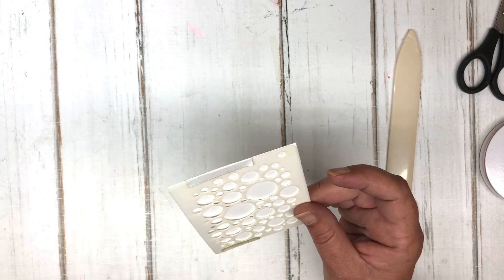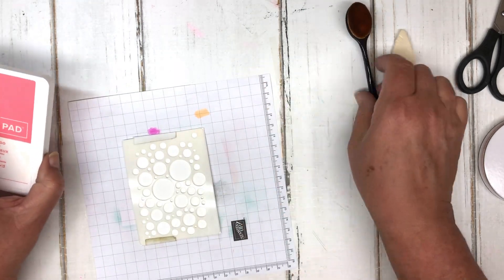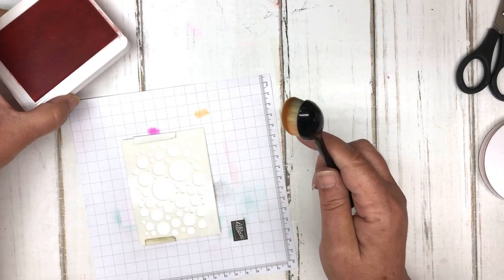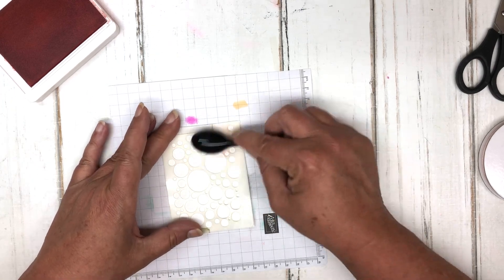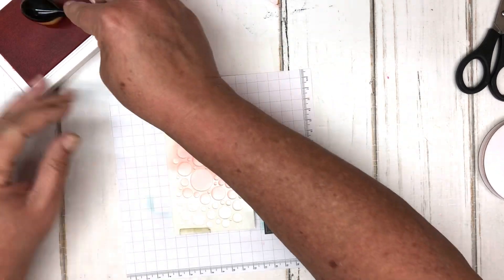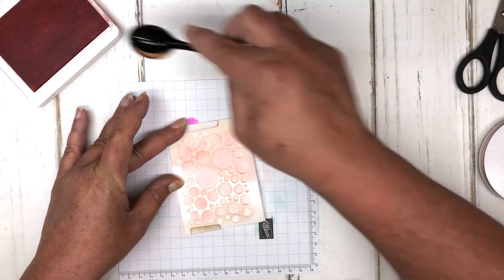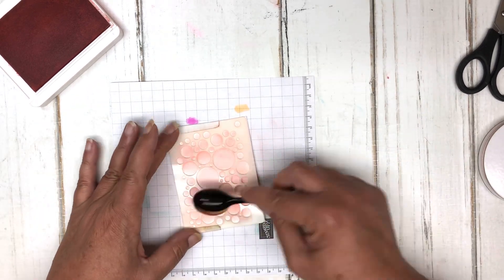I've attached the stencil to the three by four piece of cardstock. I'm using a piece of scrap paper and a blending brush — just a cheap one. I have Flirty Flamingo ink from Stampin' Up and I'm blending some color onto the stencil. Parts can be light, parts can be dark — it's just a random effect we're looking for.